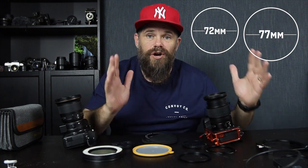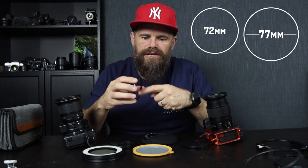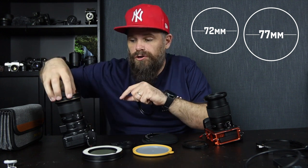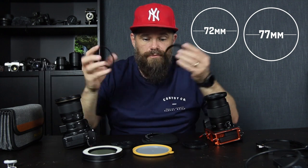But the problem is every lens — this is a 72mm and this is a 77mm — every lens is often a different size. And the problem with different size lenses is you need a different filter for every single lens. So what you do is you buy these things called step-up rings. Step-up rings have a smaller circumference here — say a 72mm — and then say a 77mm there, and you put them on your 72mm, screw it in, and then put a larger filter on top. That's how you compensate.